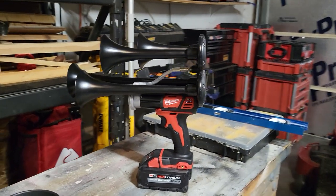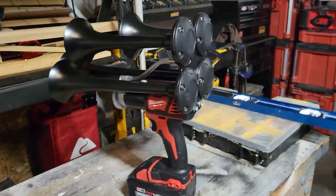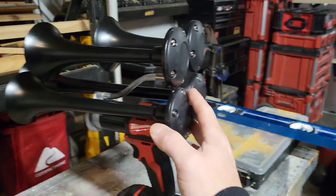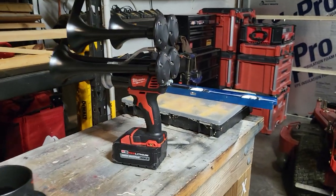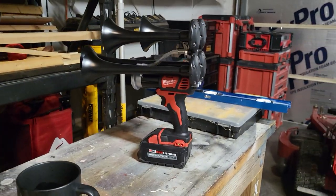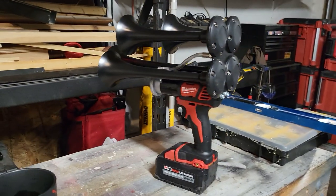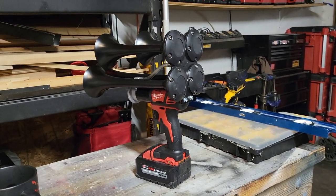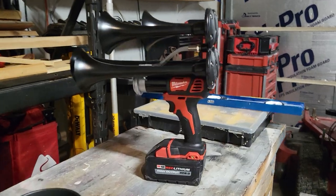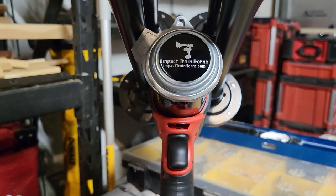I haven't seen any reviews on this so I figured I'd make a quick one. You can get these drills pre-made with the horns and the plate already built for you, because with these drills you have to modify the drill to make it all work and it cannot be converted back again. This goes for all the brands — Ryobi, Milwaukee, DeWalt, Makita, Hart, all of them.